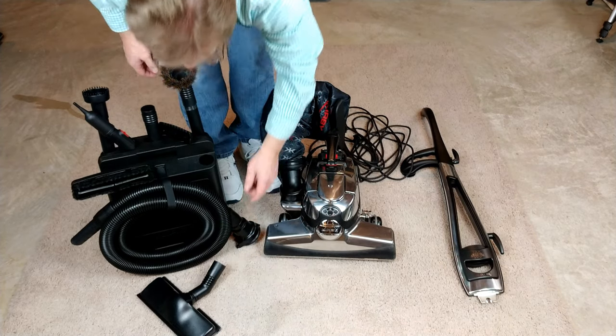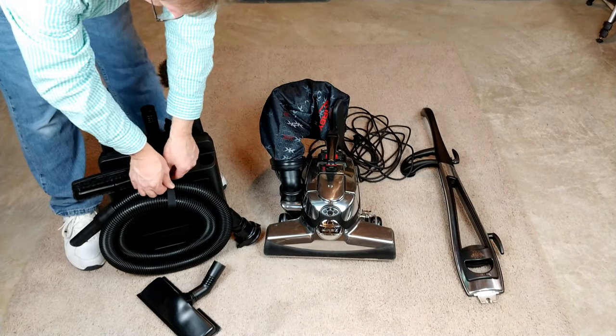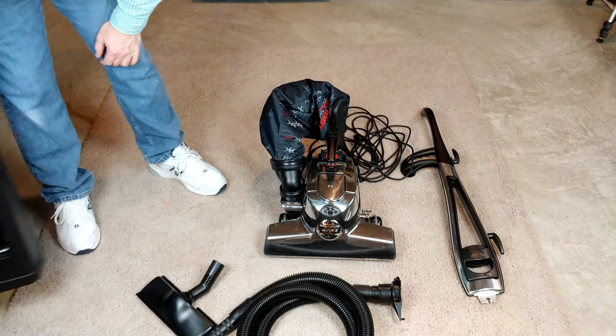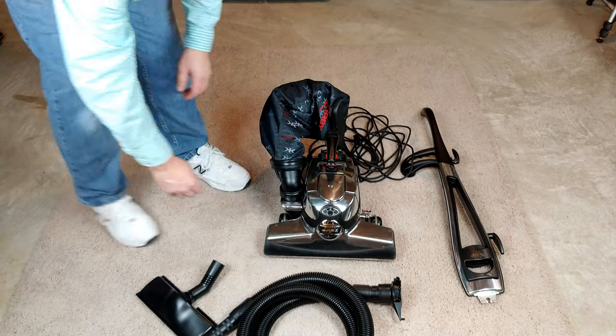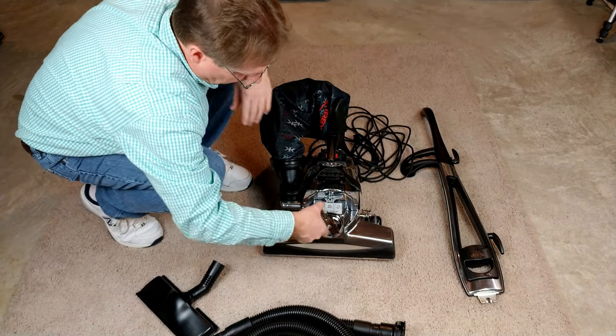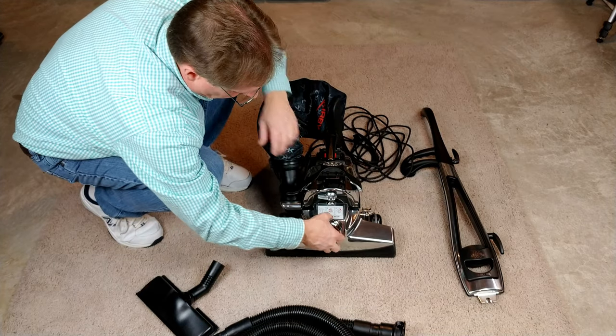Let's see what else I'm going to need to convert this machine to use that attachment. I'll get the hose out, and now I'm going to lighten the machine a little bit by taking the front nozzle off — that'll save me a couple of pounds.